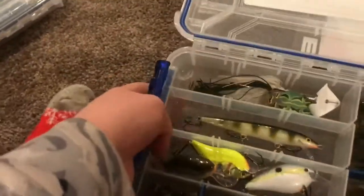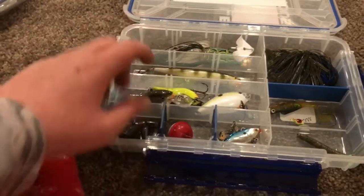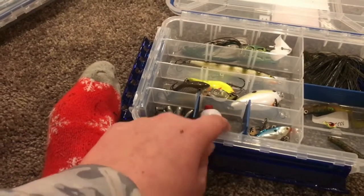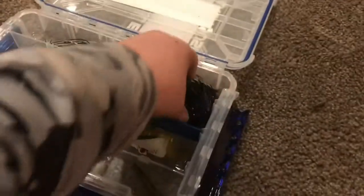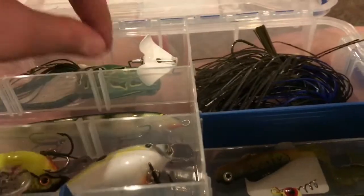Basically here's how the box is organized: I've got top water up in here, jerk bait — there's only one I normally use — crank bait, some of my weights, just regular hook and bobber stuff, some random stuff, my jigs, my Lanier jigs up here, and then a few little finesse things.